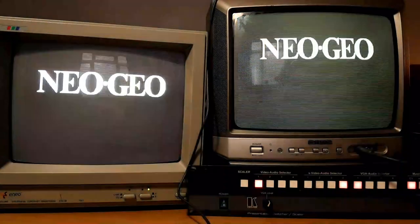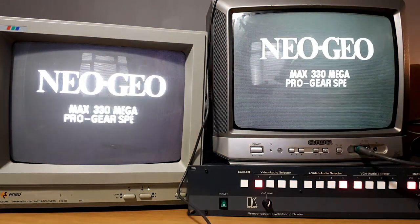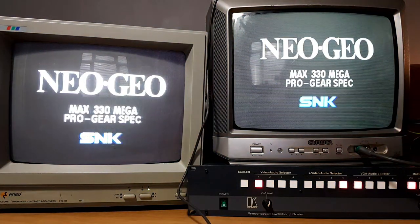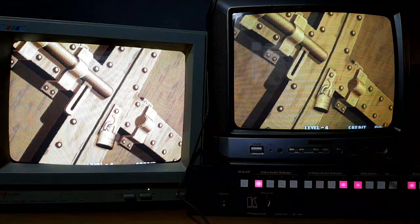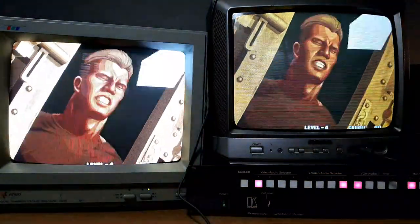If you're wondering how I'm managing to get it on two TVs: the left monitor is a professional-grade video monitor and has a video in and a video out, so I can daisy chain it to the other TV. This is what I'll show you together.